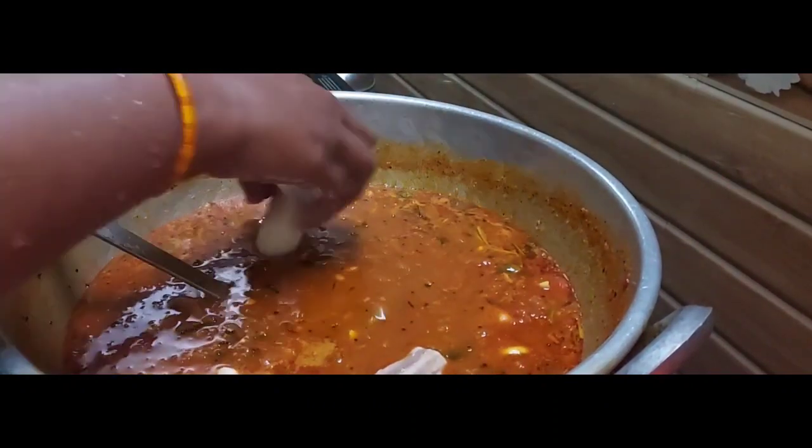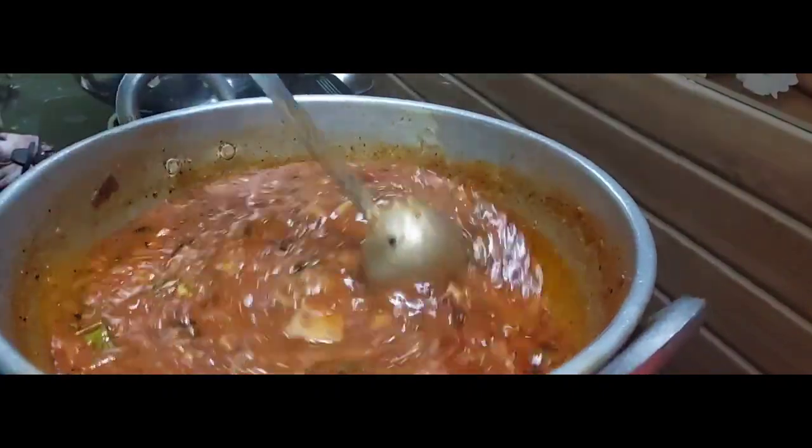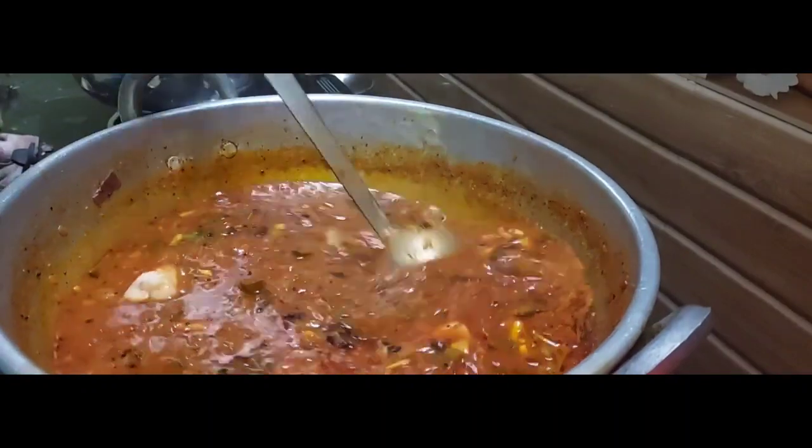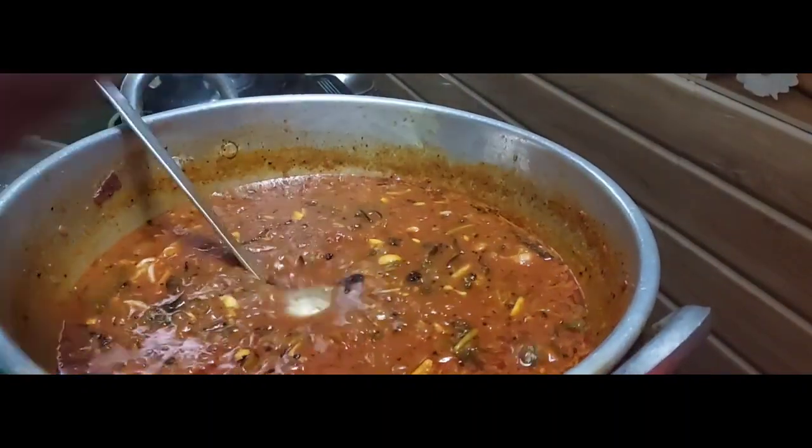We will add the curry. I'm going to add sugar — you can add a spoon. I'm going to add a spoon. Thank you.